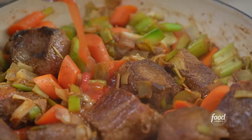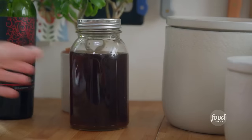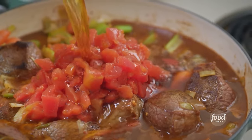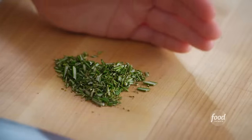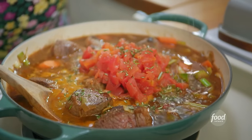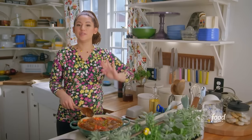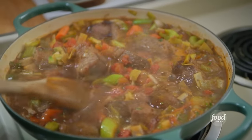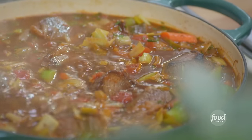I'll pour in a can of diced tomatoes, two and a half cups of low-sodium beef stock to help this come together into a stew, pouring in just until it's about halfway up the beef. And lastly, some fresh rosemary — that earthy flavor. I'll bring this up to a boil, reduce to a simmer, and cook it covered for two hours and then uncovered for another half hour or so, so that it can reduce and get saucy and thick.